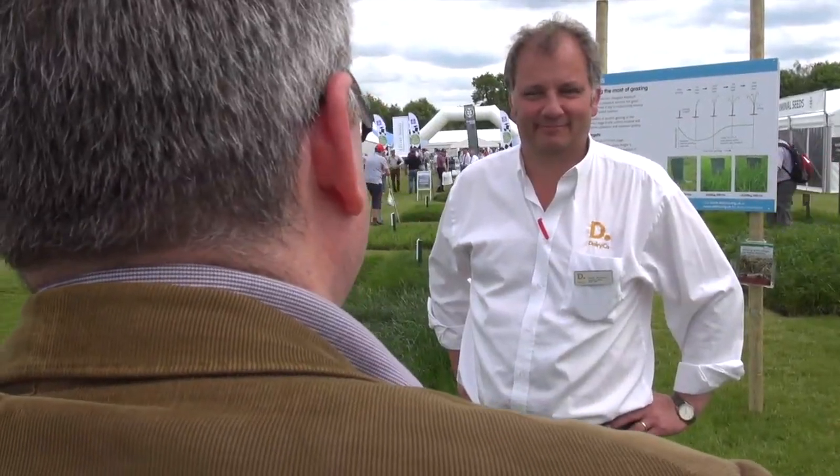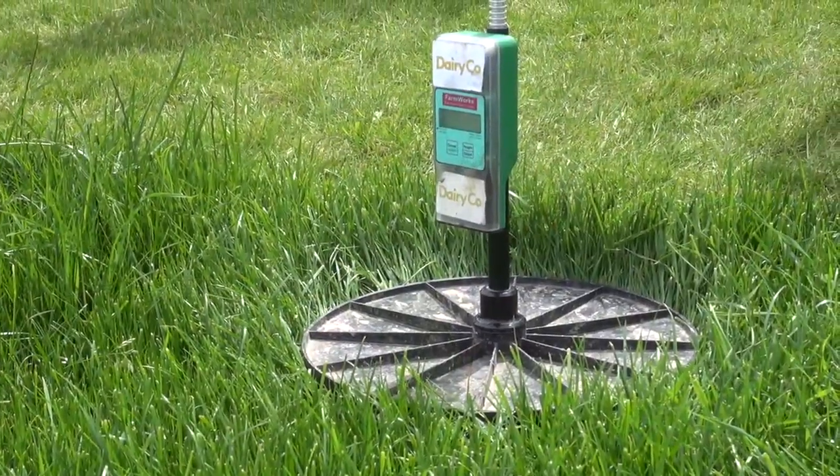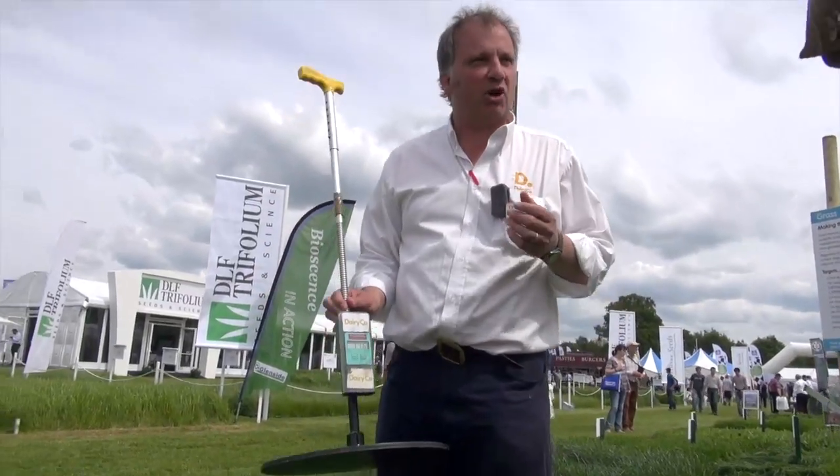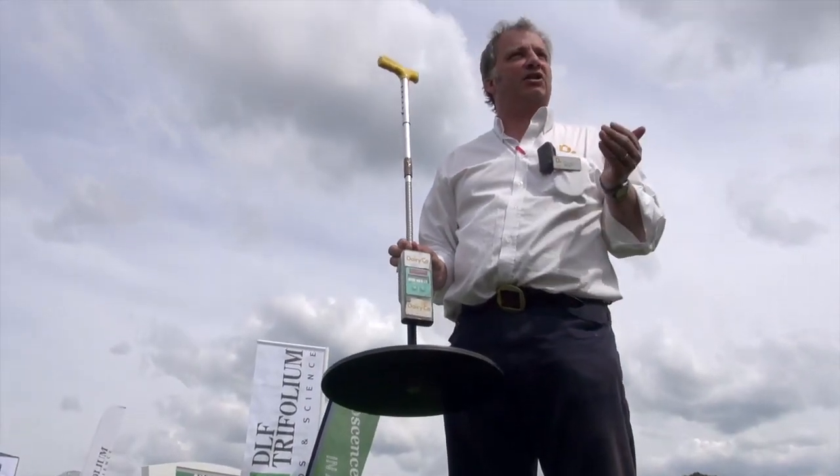Now we move on to a more traditional style of measuring grass growth — a plate meter. Piers Badner will tell us a bit more about that. Using a plate meter is about measuring and understanding how much grass there is and then allocating it through the season.